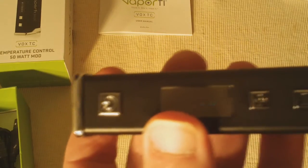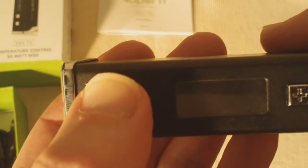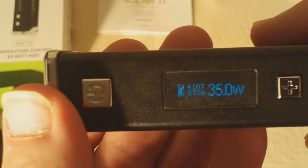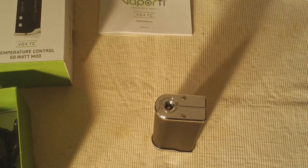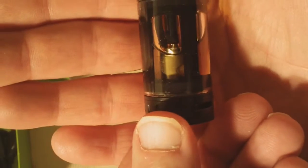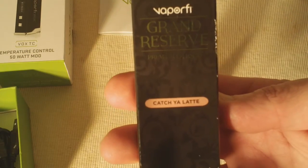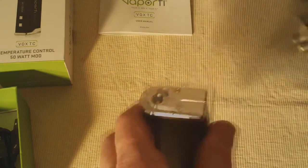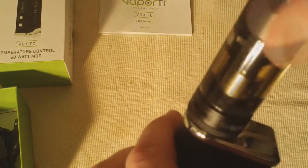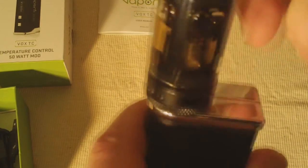And once it makes contact — yep, here we go — VaporFi. Now you click the fire button five times to turn it on or off. You're going to see VaporFi. Before we can do anything else, we'll put a tank on there. I have the Kanger Tech Subtank Plus Black Edition with a nickel 200 coil inside of it, and I filled the tank with the VaporFi Grand Reserve Katcha Latte Premium E-Juice. We'll be doing a full review on that juice here in the next little while.